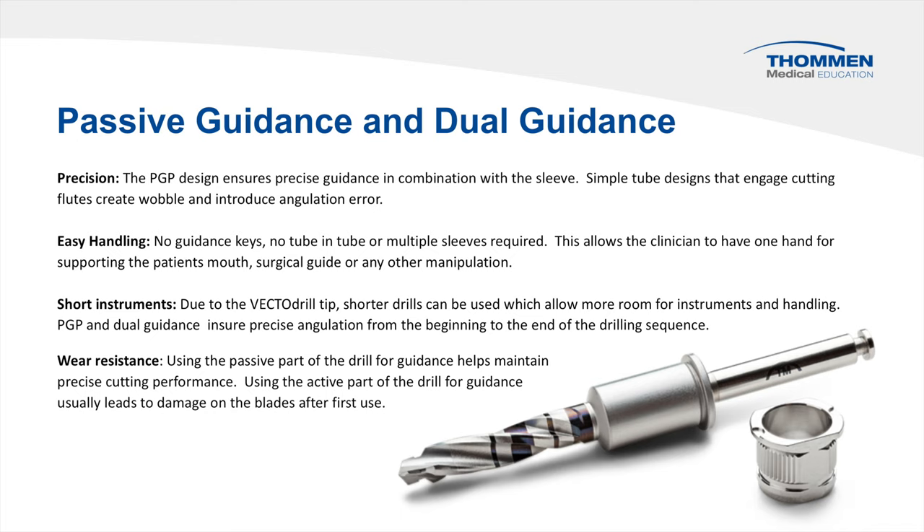The passive guidance principle, in combination with the unique integrated guidance of VectorDrill, provides incredible accuracy in implant placement. The design eliminates the need for spoons and tube-in-tube inserts which lead to wobble, angulation errors, and worn drills. Easy handling means fewer as well as shorter instruments, since the PGP design works in conjunction with VectorDrill. Precise performance is maintained since the cutting flutes on the drill never come into contact with the guide sleeve — another benefit of the passive guidance principle.